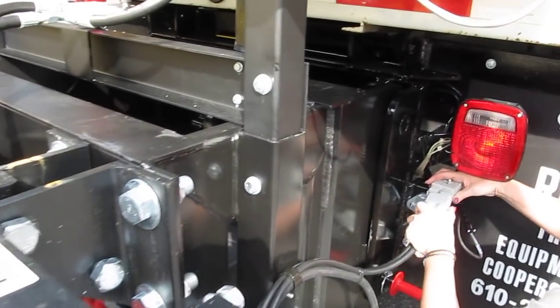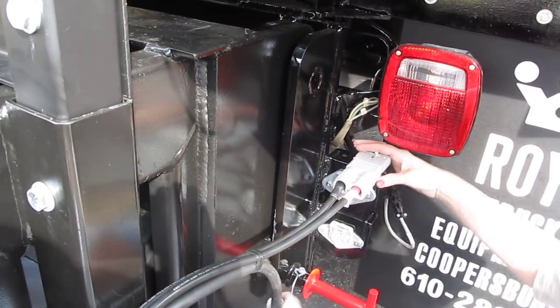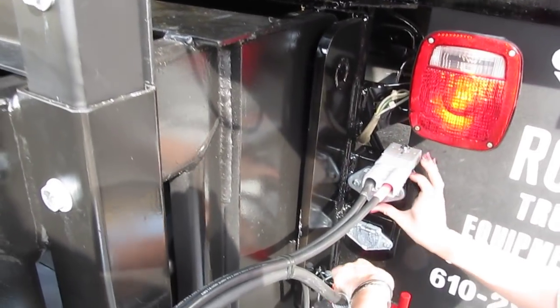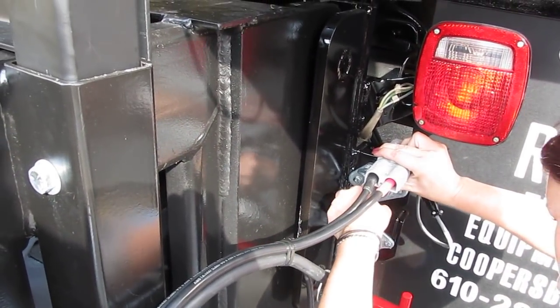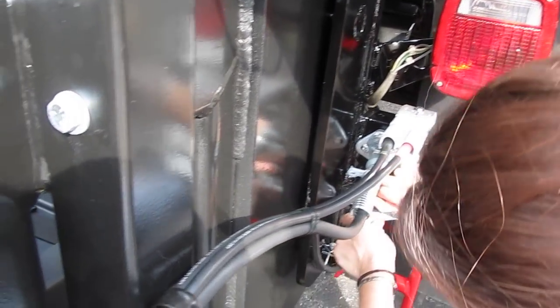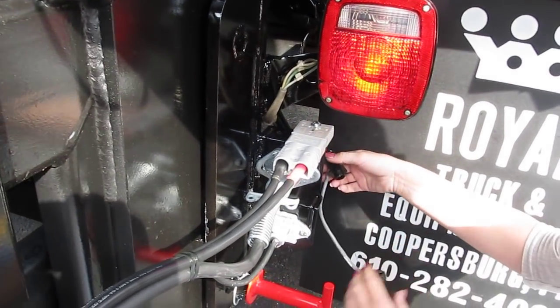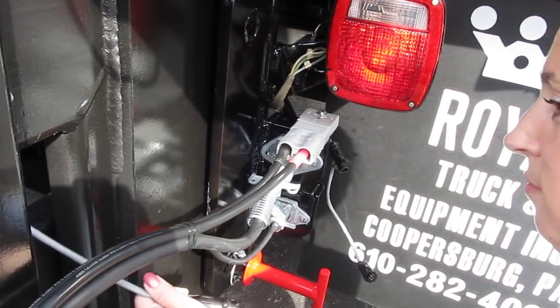Alright, now you're going to hook up the power. Yep. Okay, now you're removing the dust cap. Both dust caps.